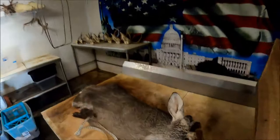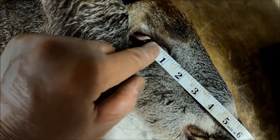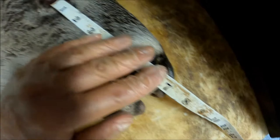I've already got this cape laid out here. You'll see from the corner of that eye opening, right in the front corner, to the tip of that nose — you're looking right at seven inches.